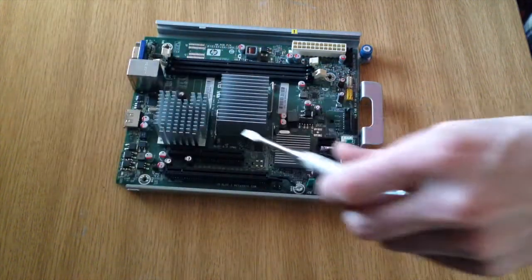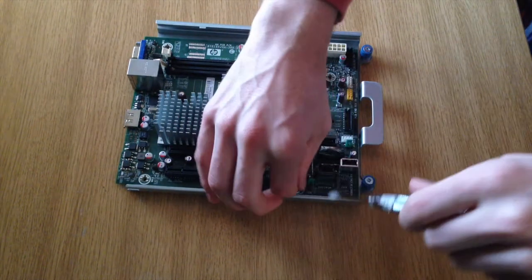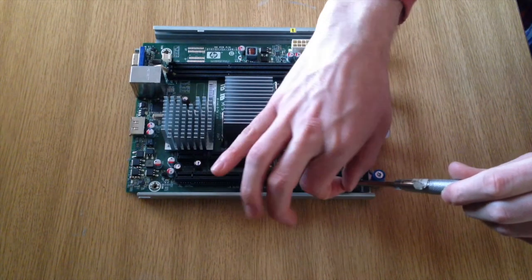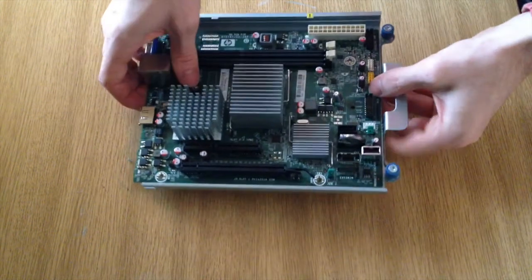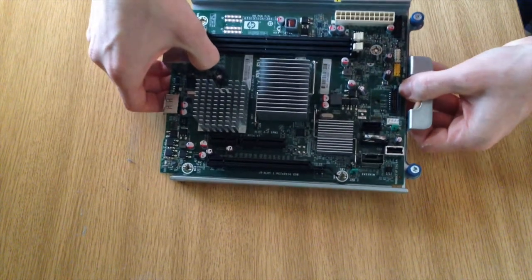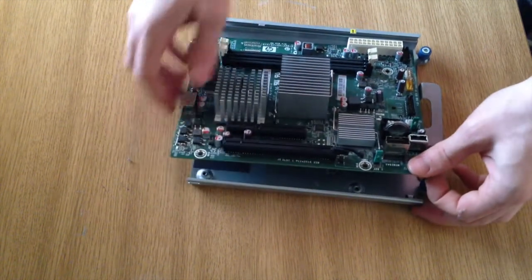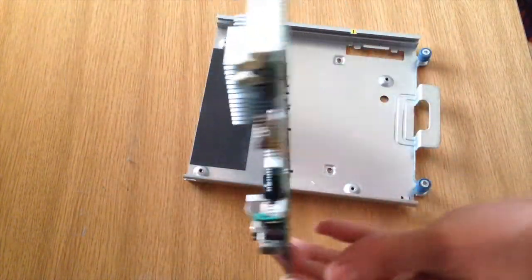So I've got three of the screws out. That's all four screws out, and now I just need to work out how this tray will come off — is there anything else holding it in? Nope. It just lifts up — it was a bit tough, but it lifts up like that. So now we've got a free board.